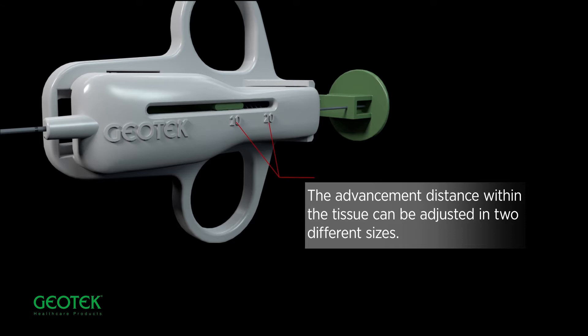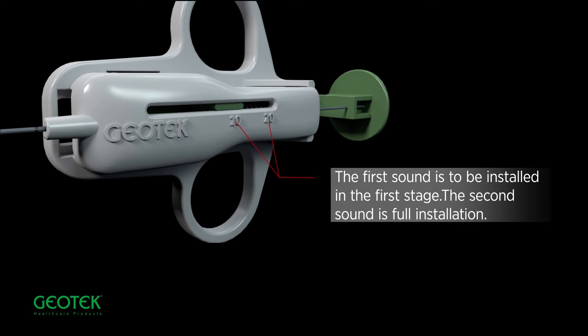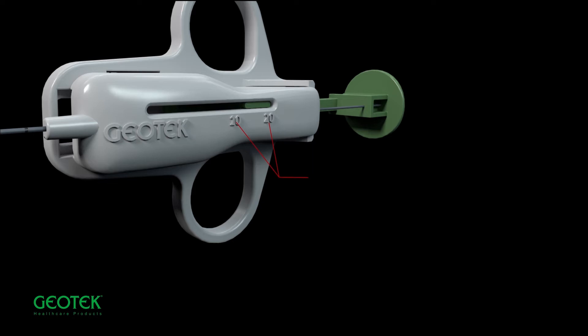The advancement distance within the tissue can be adjusted in two different sizes. The first sound is to be installed in the first stage. The second sound is full installation.